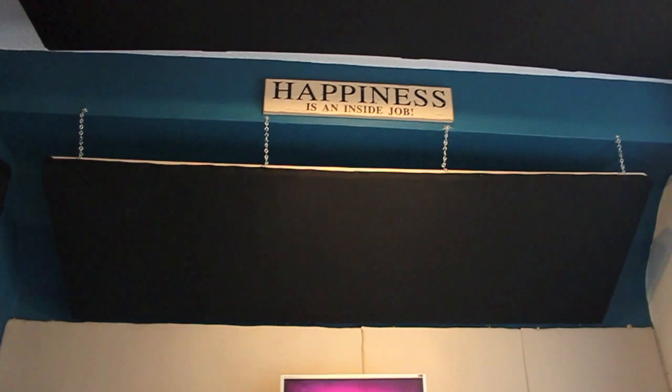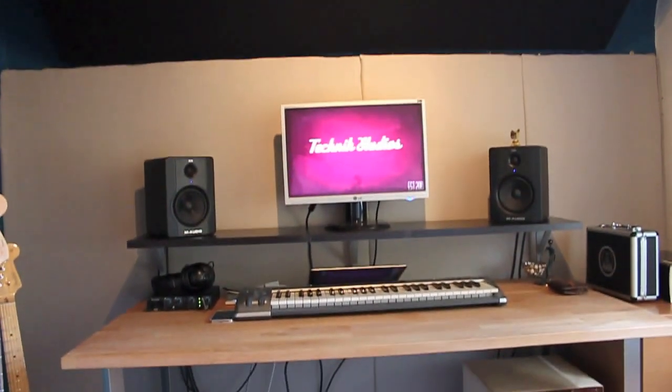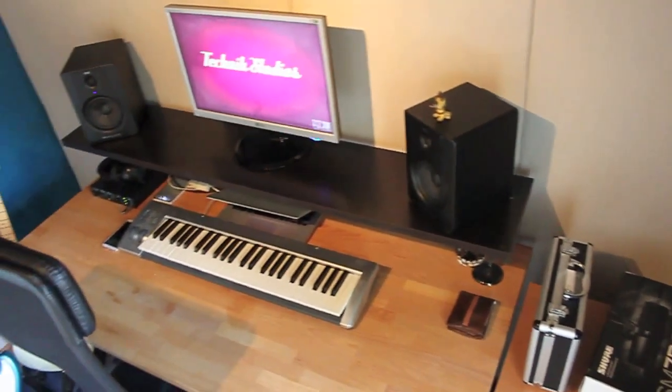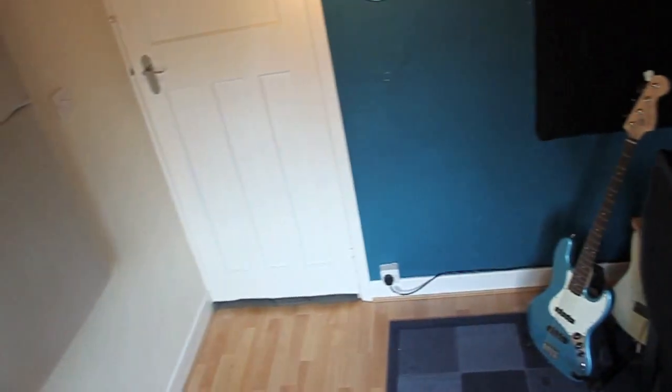Here is the final version of Technic Studios as it's looking right now. You've got three clouds on the roof — one over the monitoring station, two straight up. There's the baffle board wall using carpet underlay. To the right, two sound absorption panels capturing bass frequencies, making sure there's no muddiness off the back wall. I've covered the first two mirror points on the left and right. I didn't cover the second mirror points because I didn't want the room to sound too dead, and there's a window and door there anyway — maybe in the future.